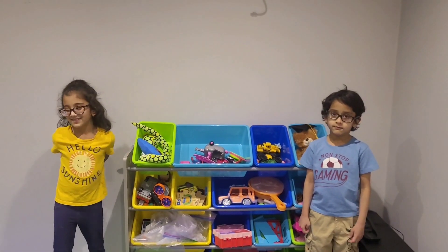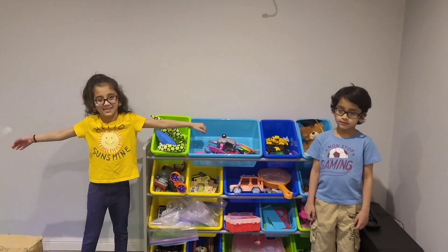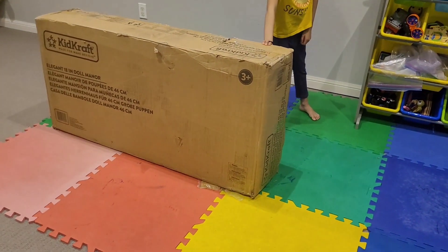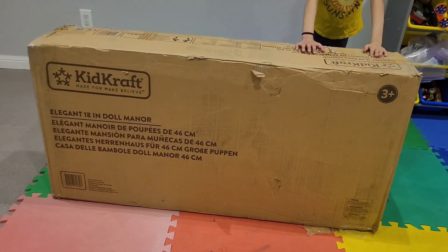Now, in today's video, we are going to open a big surprise! It's a big surprise? Can you show me where is it? It's over here! It is over here! It looks big! What is that? It's a dollhouse! It's a dollhouse? Yes!